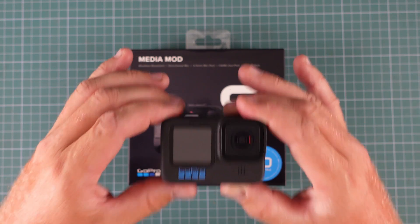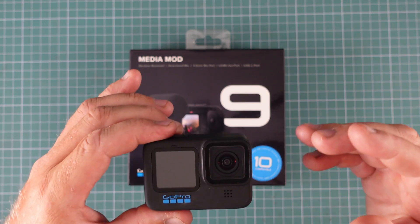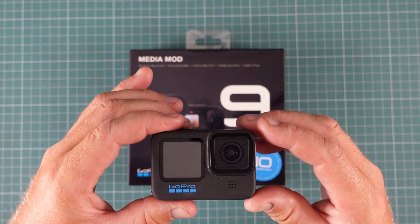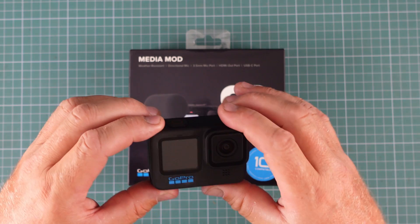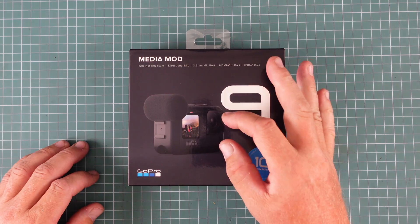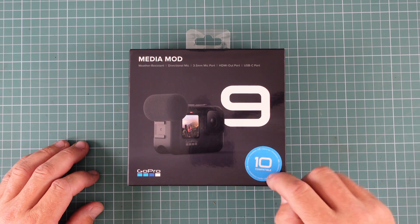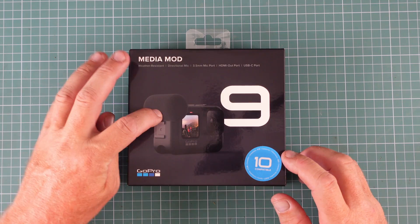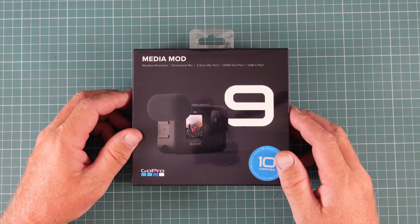I wanted a more compact unit that I could put onto this. It will give me the ability to plug in an auxiliary microphone, a cold shoe, and put like a little light or something like that. And this thing here seems to fit the build. It's compact, it fits nicely around the GoPro 10. It is compatible — it says here it's compatible with the Hero 10. You've already got a microphone on there, an external microphone, but this is the unboxing of it.